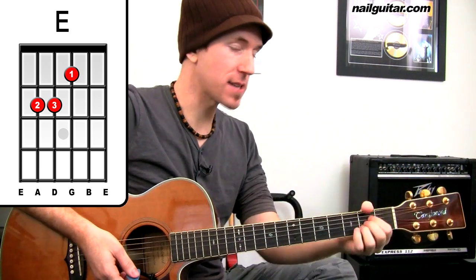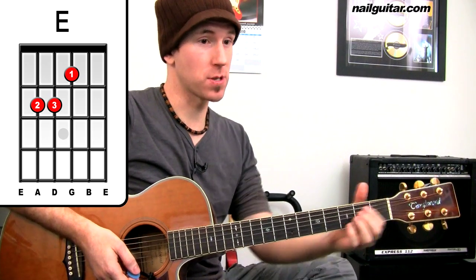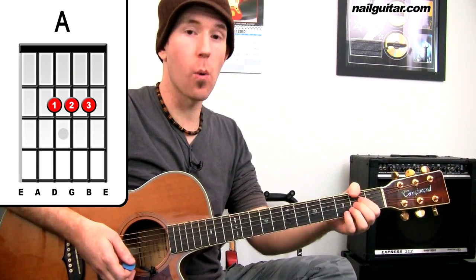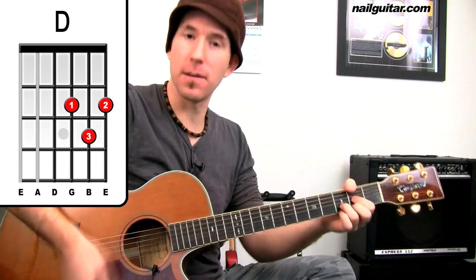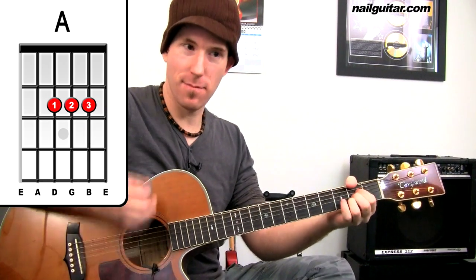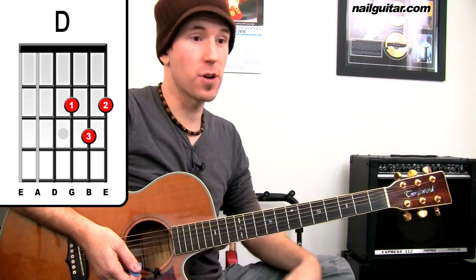There are our basic intro chords. From there we kick into the verse, which is going to be A, D, A, D — three times. Try that with me at full speed: one, two, three, four — A, D... So there's our three times through, then we get into G.